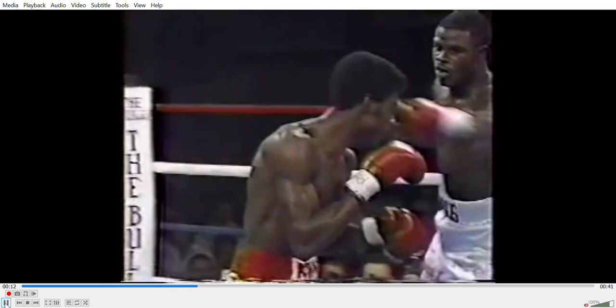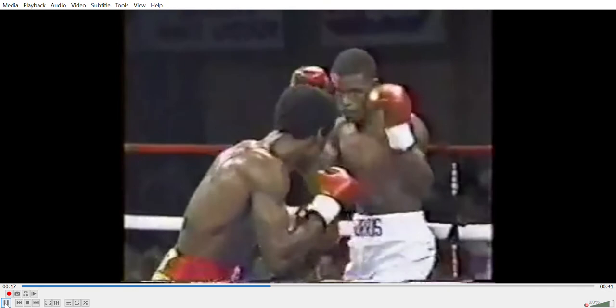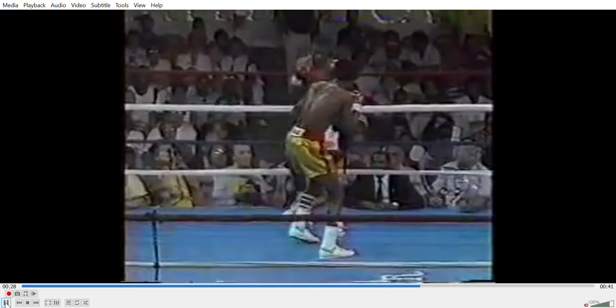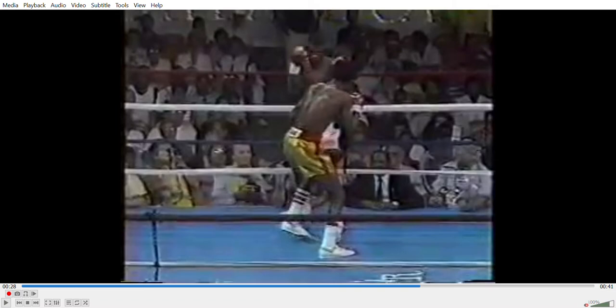As we can see, Terry Norris is swiftly dealt with - a very brutal, clean knockout. Now here's what we want to look at: Julian Jackson trying to close the distance and edge forward on Terry Norris.